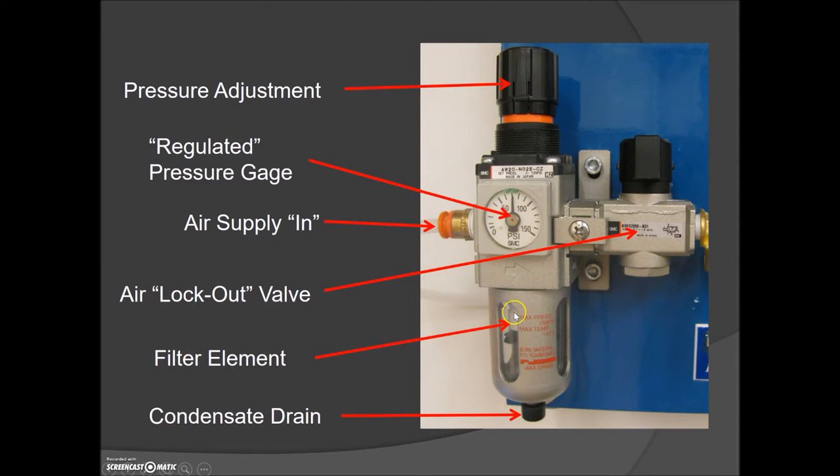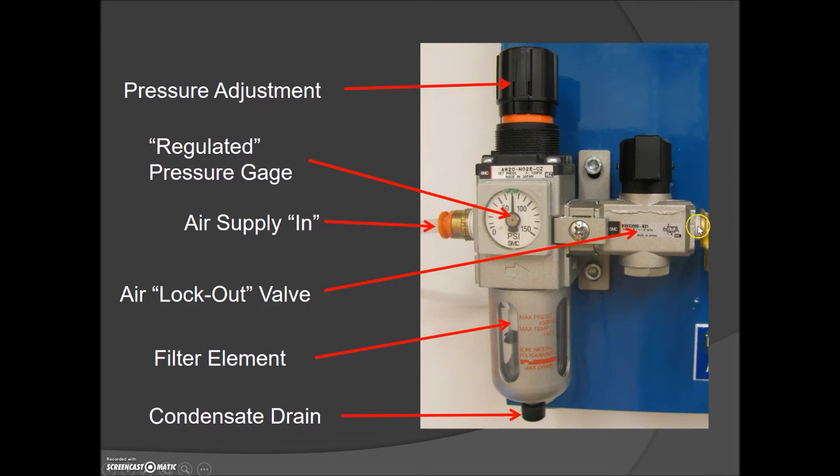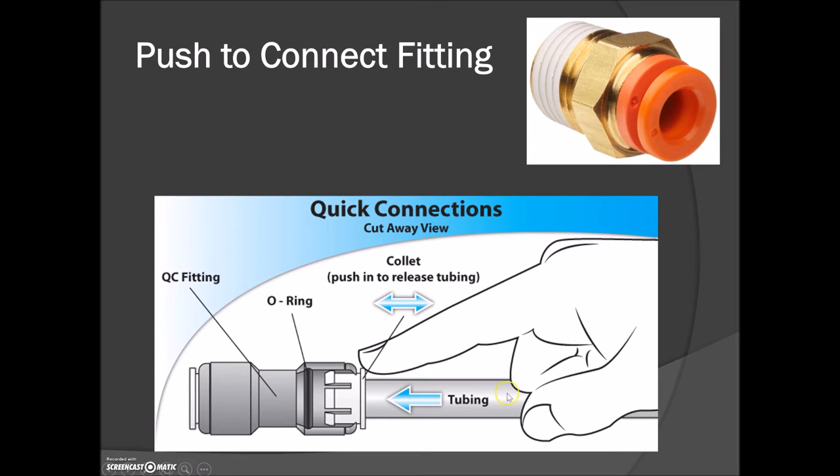The last thing we want is water traveling through to our components because it's going to rust everything, and if you have a lubricator, the water will mix with the oil and everything in your piping system will become white sludge — then you're done and you'll have to replace everything. The filter also has an air filter element to get rid of any impurities. That air then goes to the supply manifold. Once you press the ball valve, air comes up to each of these check valves. No air will bleed out until you actually push in the rubber tubing, which presses against the o-ring to allow air to escape. To remove the tubing, press on the plastic release piece — don't just wrench on it or you'll pull the fitting off the board.